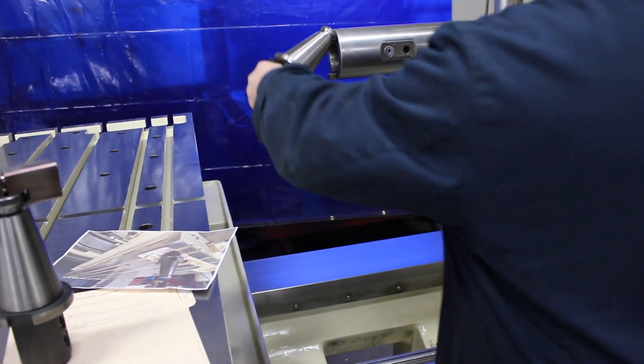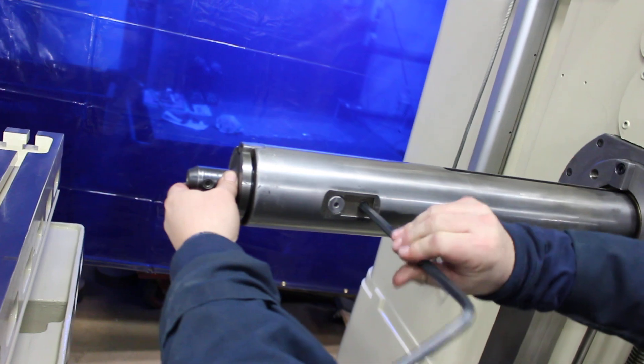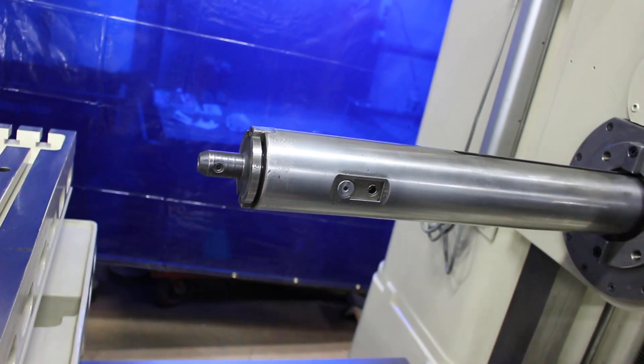Now let's see you put it back in — catching over your shoulder here. The machine's not under power, it's not even hooked up, it's locked out as a matter of fact. So then it's locked in nice and tight.